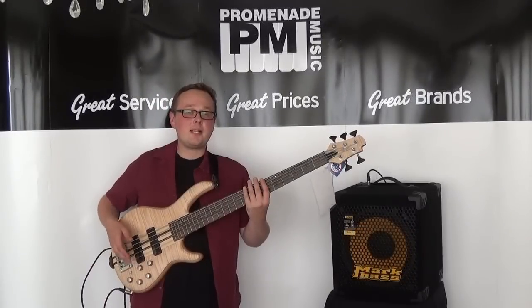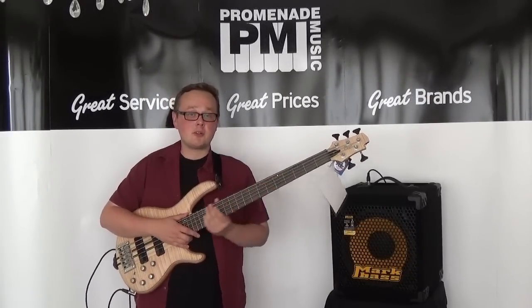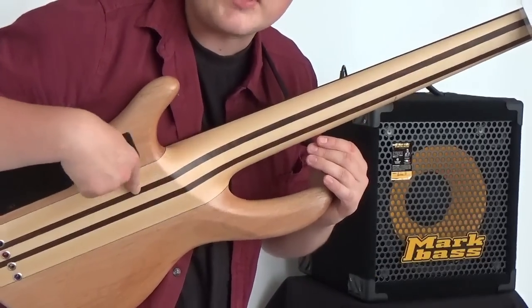It's a 34-inch scale bass with a mahogany body and a figured maple top. It's got a 24-fret rosewood fingerboard and a five-piece maple and wengi neck with a neck-through design.